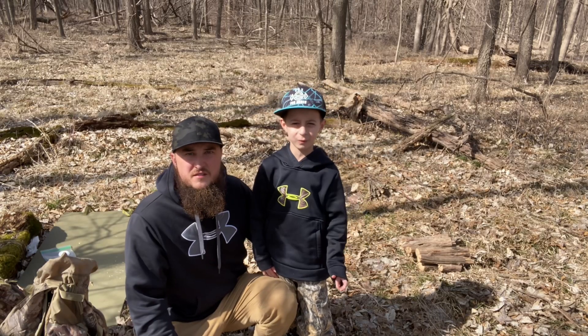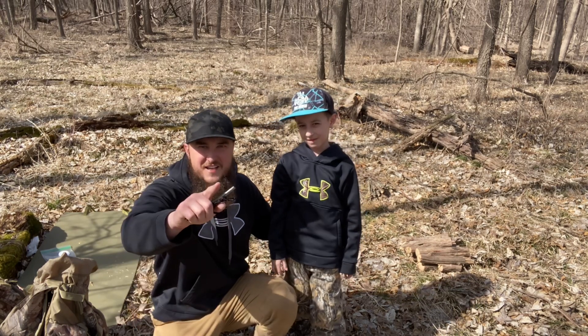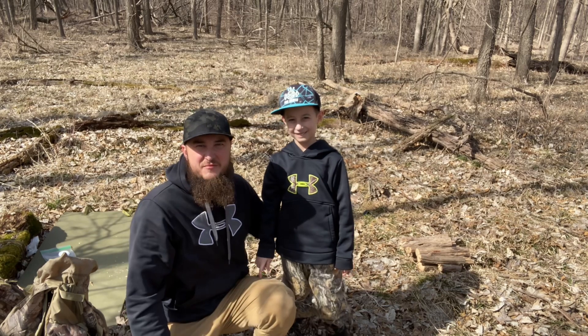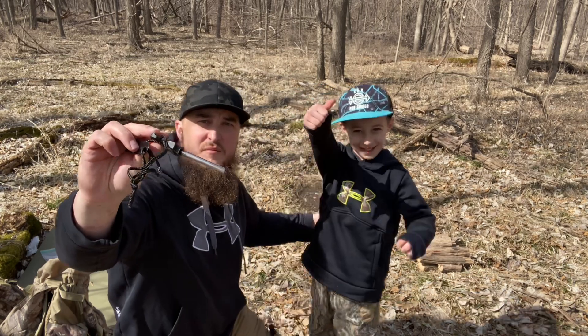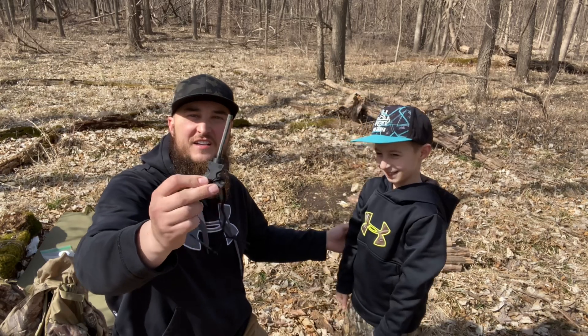Assalamu alaikum everybody, this is Imran with my father. Assalamu alaikum everybody, as you guys can see I'm here with my son Imran, and today Imran is gonna show you guys how to start a fire with the ferro rod. Are you ready Imran? Let's do it inshallah!